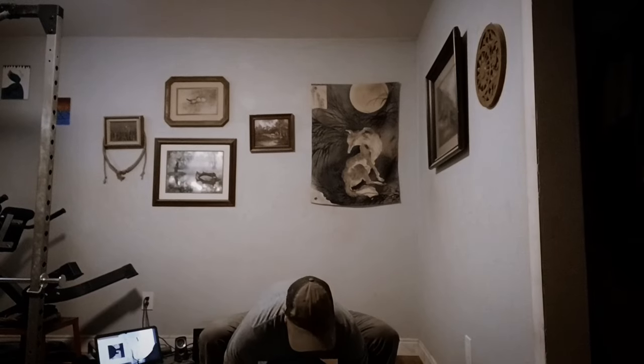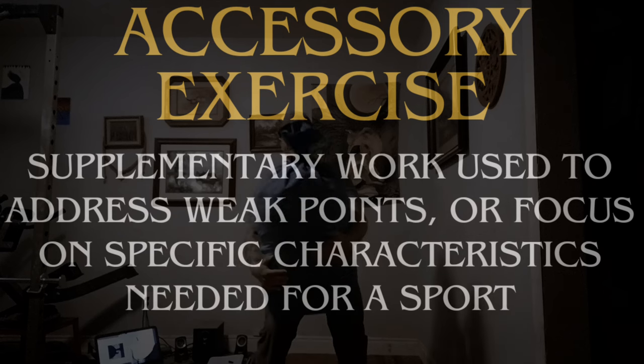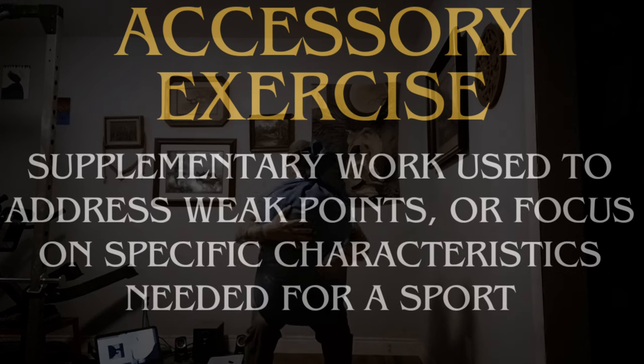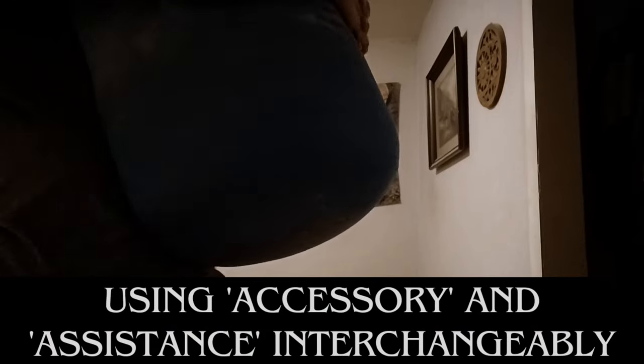Accessory exercise is defined as supplementary work used to address weak points or focus on specific characteristics needed for a sport. When your sport is lifting barbells, many agree accessory movements are very important for long-term success.